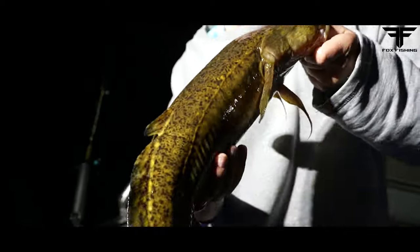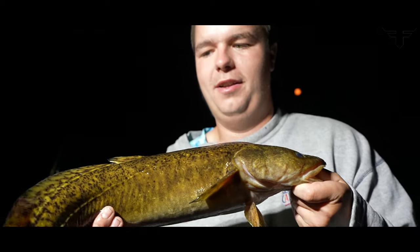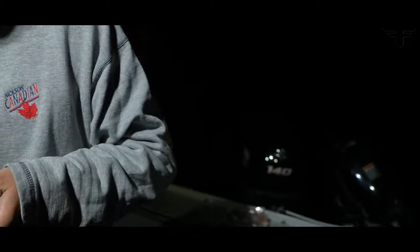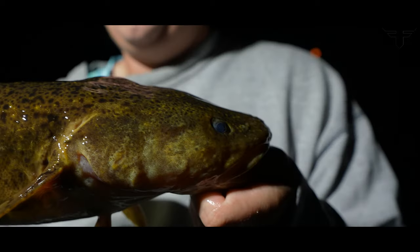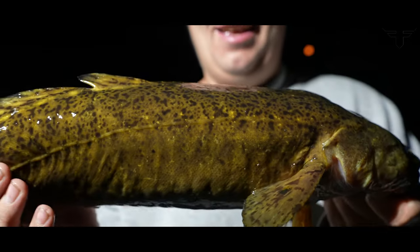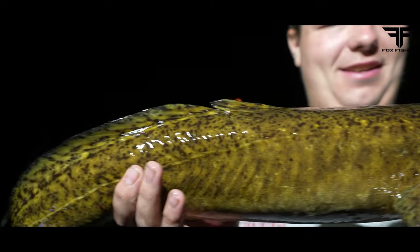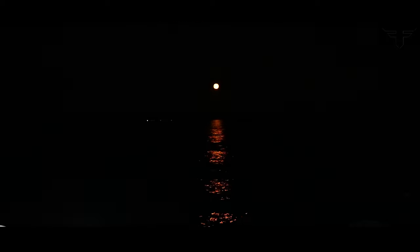Hold that up, buddy. Look at him curling up like a ball. We're gonna let this guy go — hopefully he swims back down to the depths. I'm gonna get burbot fingers. Look at that full moon out tonight — beautiful.